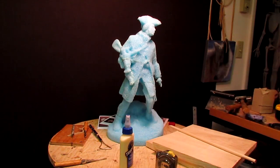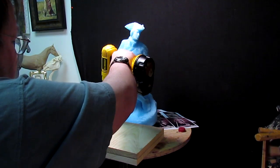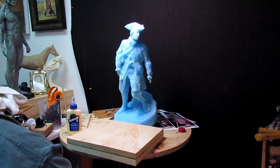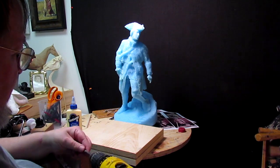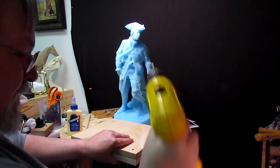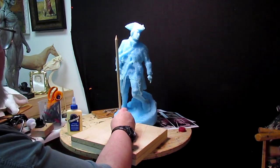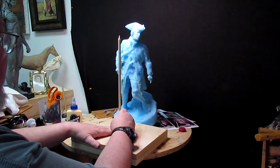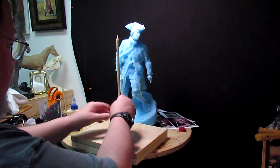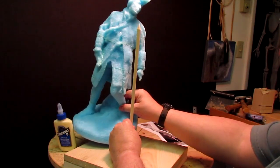All right, I'm going to get the armature set up. The first thing I'm going to do — and the reason I'm using two boards instead of one — is I want them to be thick enough that when I drill a hole for the main support it'll go down through this piece of wood and give me enough contact to be deep enough to give it some strength. And so I'm going to put the clay for the...